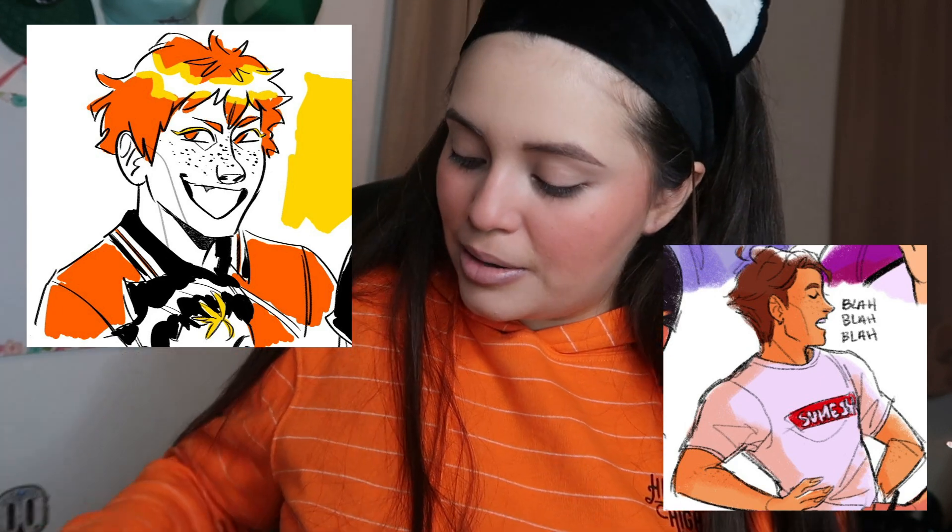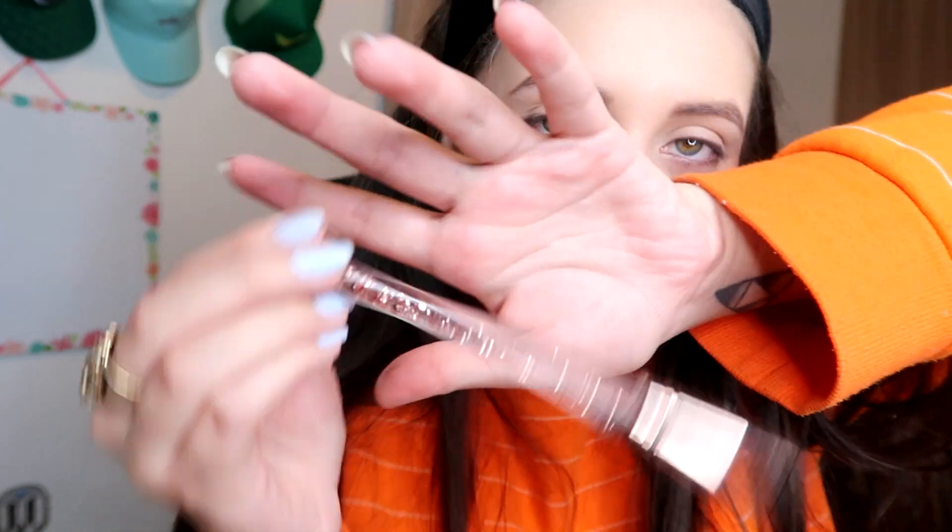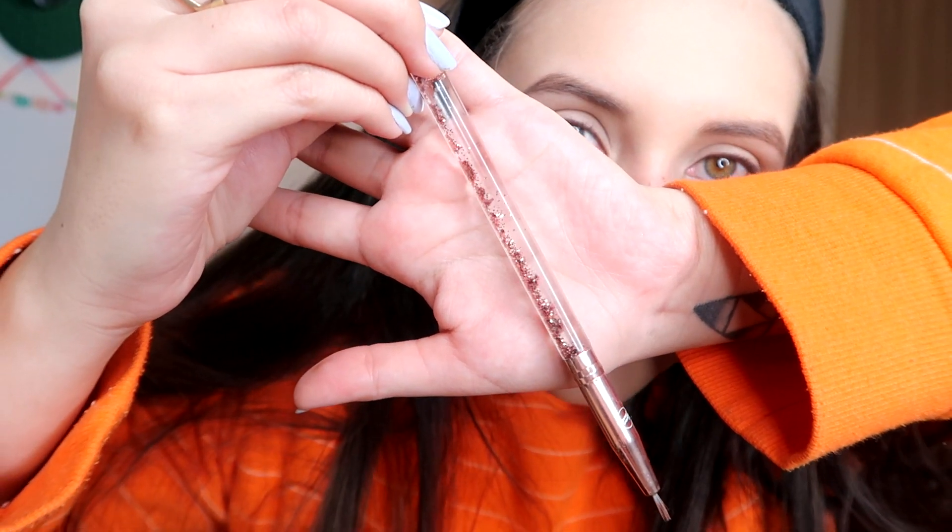Another thing I noticed in Dylan's art is that — not in every character — but in a lot of characters he likes to give them freckles. It's not every character so I don't necessarily have to do this, but if I want my face to be recognizably his art style, I feel like I should try. I just look like I have really big pieces of dirt on my face. They're like triangles because of the shape of the brush, but it's fine.